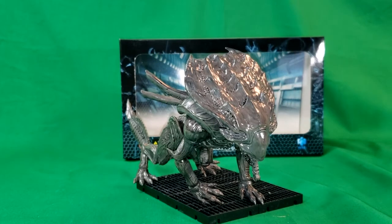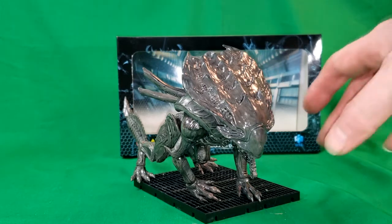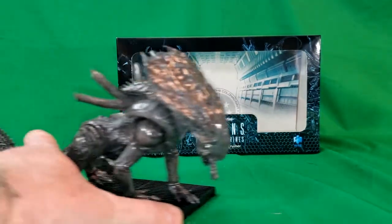Hey guys, welcome back to Come Again TV, the only place on YouTube where all geek culture collides. I'm Shannon, and today on the show we're going to take a look at the Exquisite Mini Aliens Colonial Marines Xenomorph Crusher. I got this for my wife for Mother's Day because she is a huge Aliens fan.